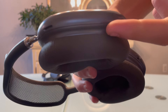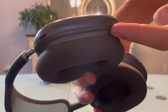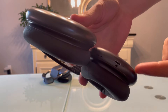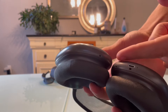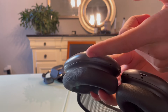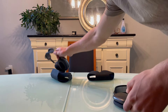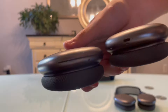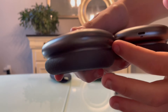Another way to tell is by looking at the bottom. On the fake ones you can see where two pieces of plastic connect, and there's an oversized charging port with a piece missing that is present on real AirPods Max. On the real AirPods Max the bottom is very sleek, the charging port is not oversized, and there's a small bar that is absent on the fakes.